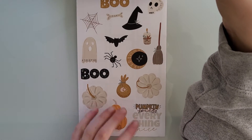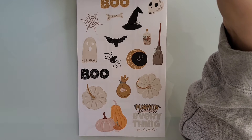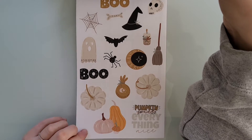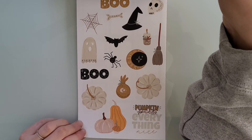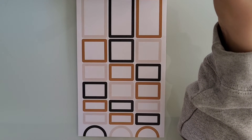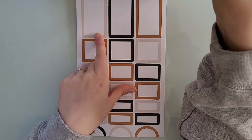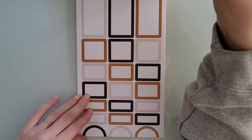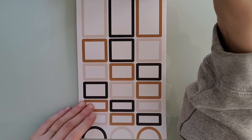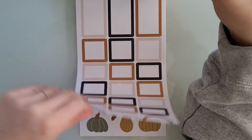These October stickers are so, so — like I keep saying that everything is so pretty in this sticker book, but this sticker book is gorgeous. I think everyone needs this sticker book in their collection because it's just amazing. And these box stickers — this is a vibe. We have black, a tan color, and a brownish yellow color. Love these box stickers. I'm super excited to use these in an October spread.